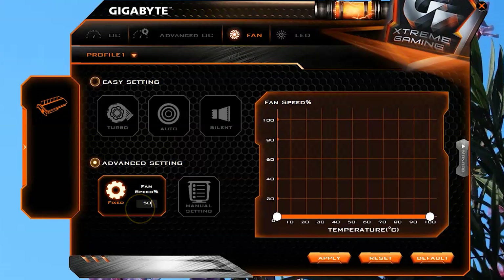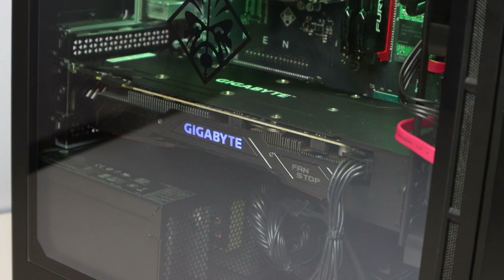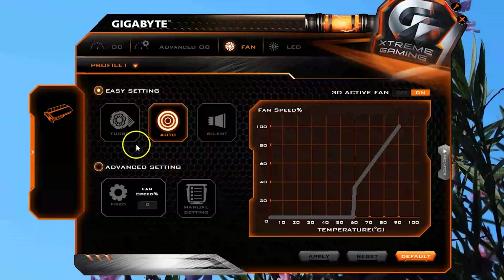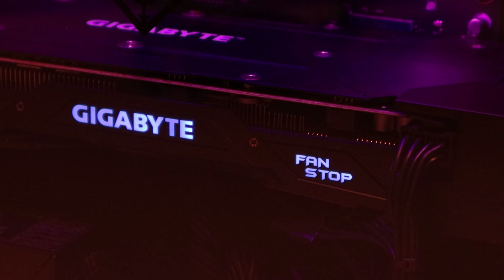Load temperatures run at about 65 degrees Celsius with the fans running at 50%, that's a speed of about 2100RPMs, and the noise actually isn't that bad. But at 100% speed, the fans are pretty loud. The idle temps of the card sit at about 30 degrees Celsius, and the G1 shuts the fans off in 0dB fan mode when the card is running cool. You'll also see the fan stop indicator illuminate when this happens.